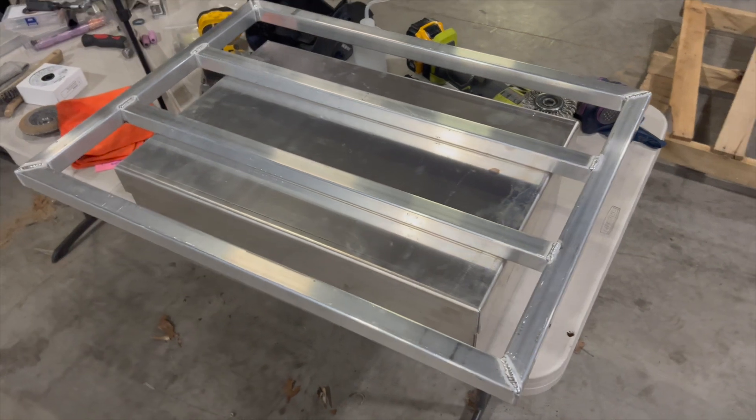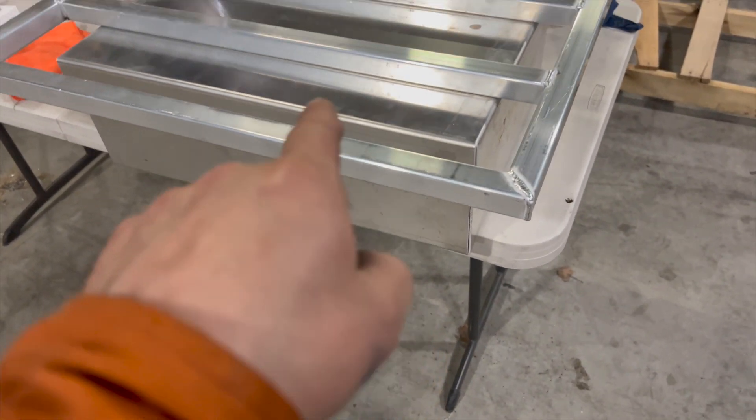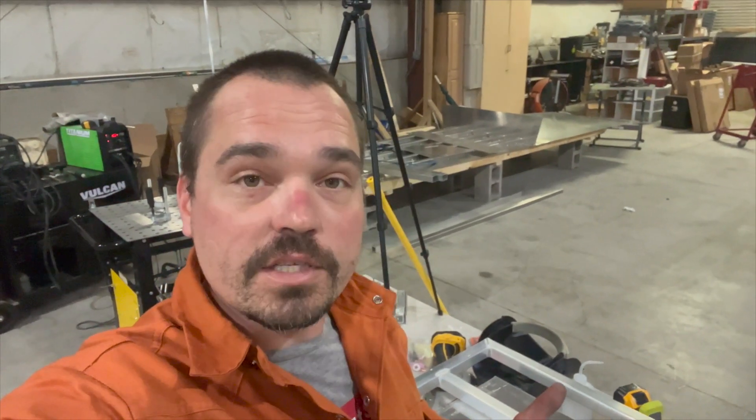I'm going to get the hinge installed on it and then jump to my next project, which is this watertight box. Thanks for watching. If you have questions, please comment them down below — I'll do my best to answer about my setup, what I'm doing with welding, how long I've been welding, which has been about a year and a half now. Please comment below and let us know. Thanks for watching.